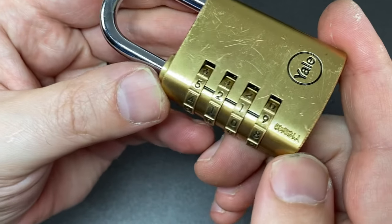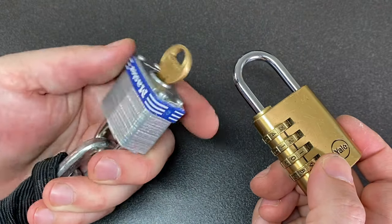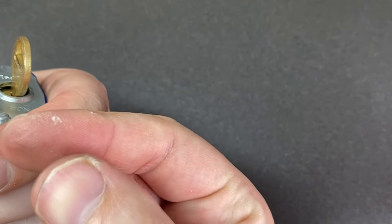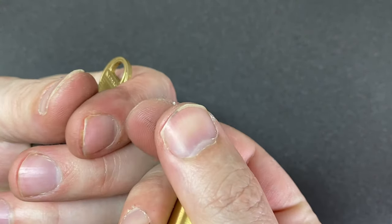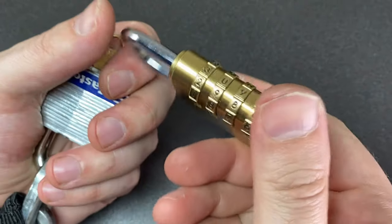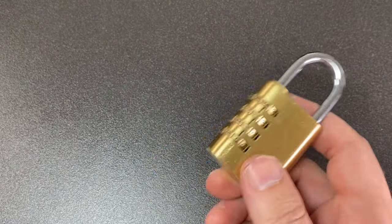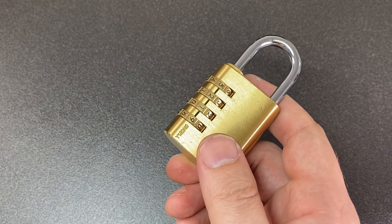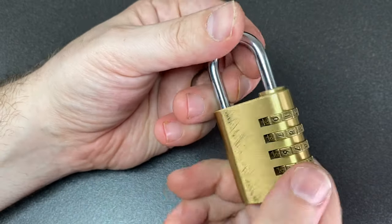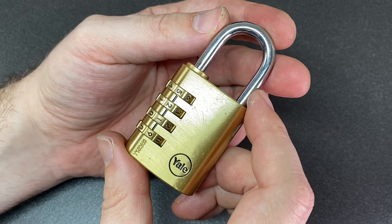That's actually for changing the combination. But yeah, I've got the combination now - that's five-two-one-nine. Credit to potty314 for the tip here. And my poor fingers - you can see the marks on them - that was really really hard going to turn those wheels. That was horrible, I wouldn't like to do this one again. Anyway, if you like that video please leave a like, if you feel sorry for my fingers leave a comment below, if you want to see more content like this please drop me a subscription, and I will see you next time.